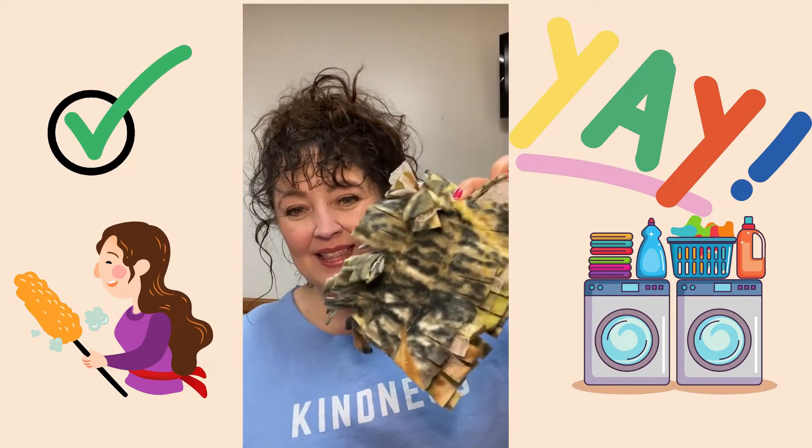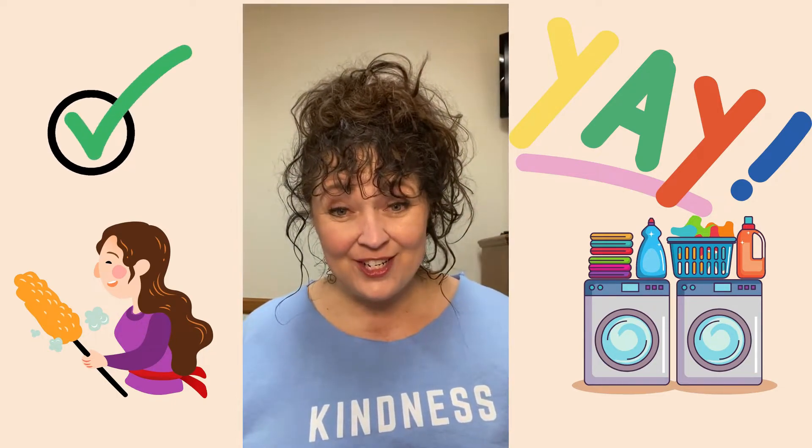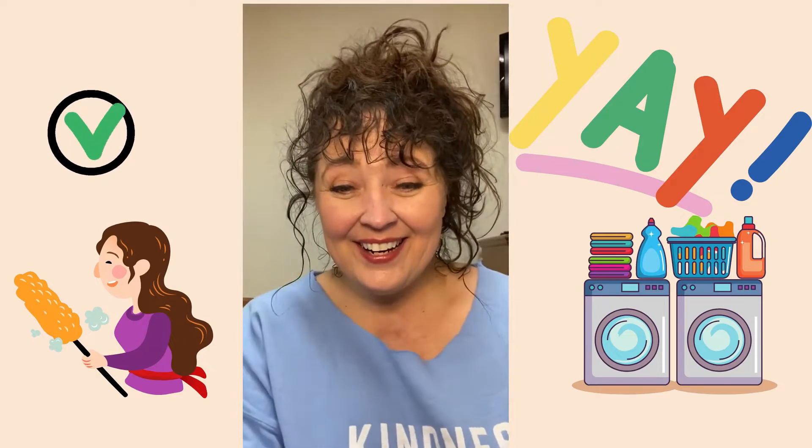Look — I'm going to be able to just take this and toss it in the washer. You're welcome! Have a great day.